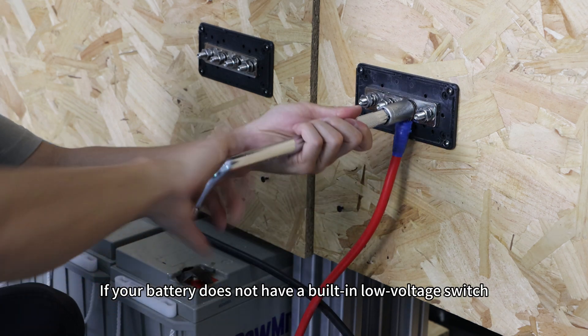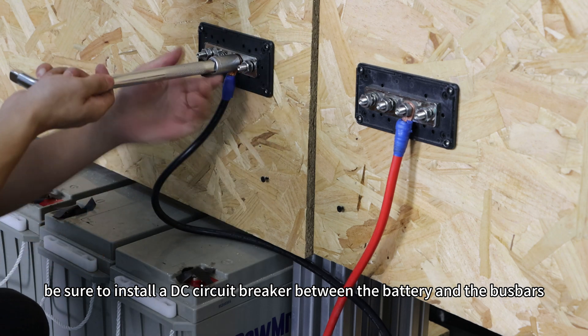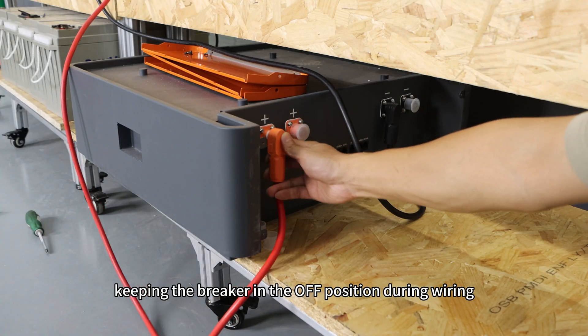If your battery does not have a built-in low-voltage switch, be sure to install a DC circuit breaker between the battery and busbars, keeping the breaker in the off position during wiring.